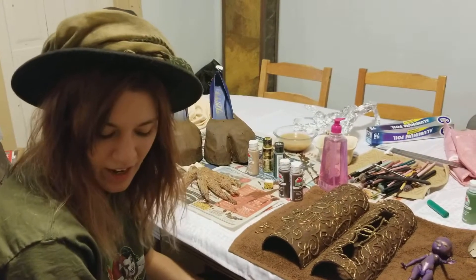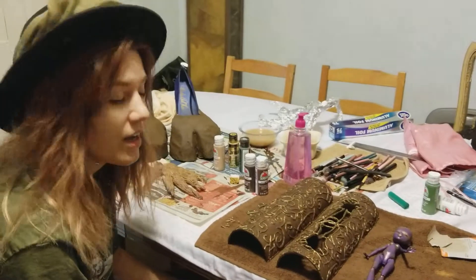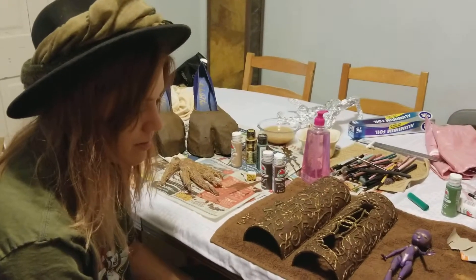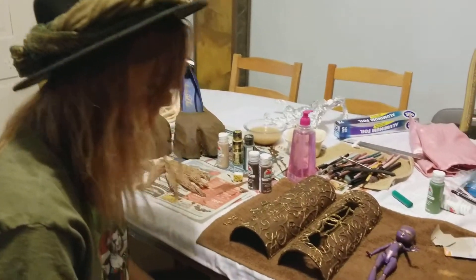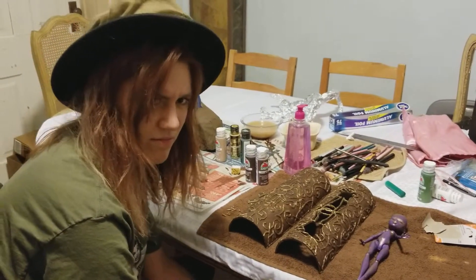Hello interwebs. I am here for another log of my progress as I work on my scholarship project — or attempt at a scholarship project. I'm not sure what to call it. Maybe my 'next level of cosplay entry bucket.'